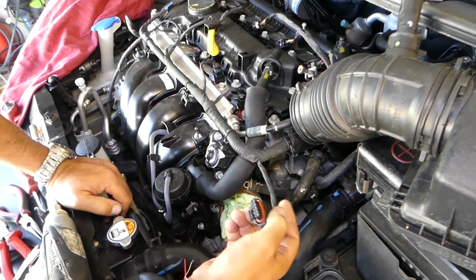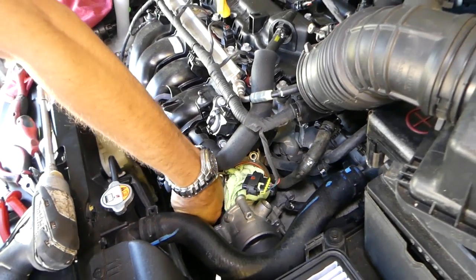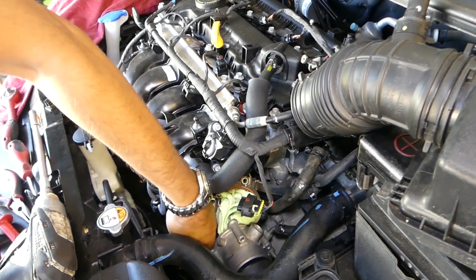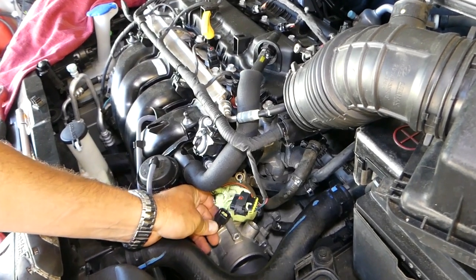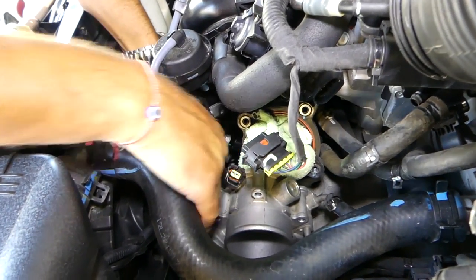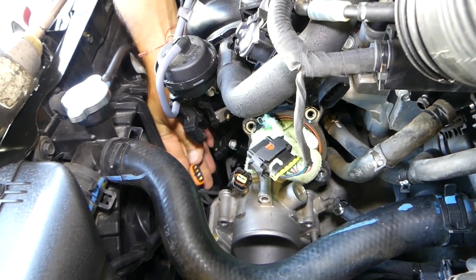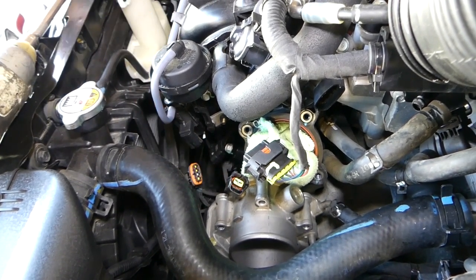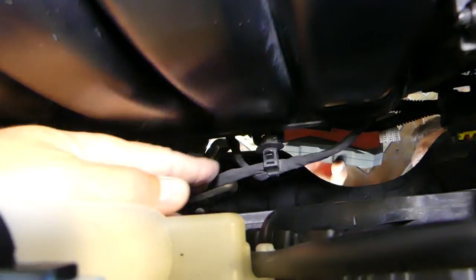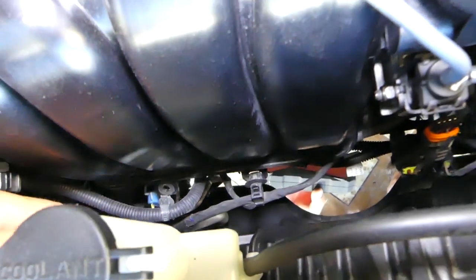Disconnecting the wires one by one. Now right here, you go underneath and there are two more clamps the same kind that we just undid on top, and we will need to disconnect that wiring harness from the intake as well.